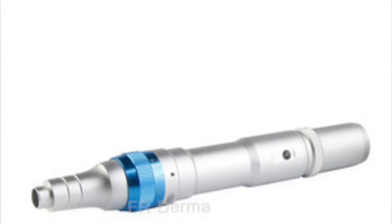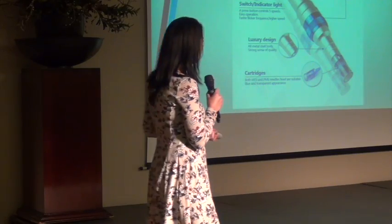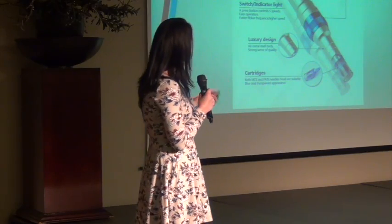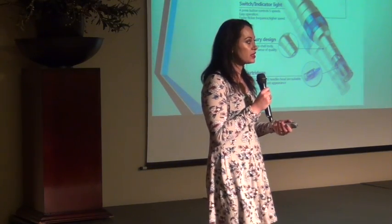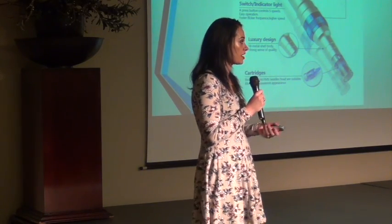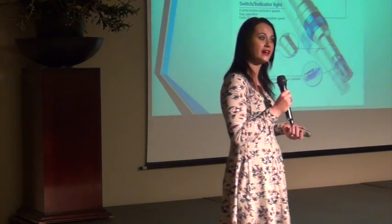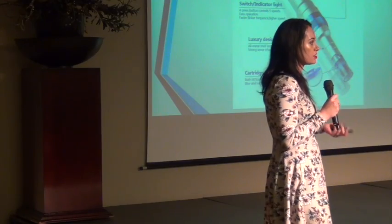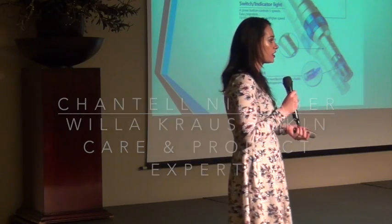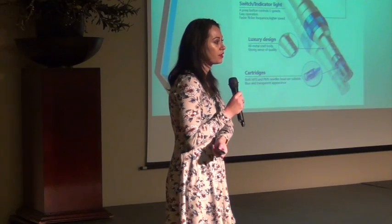This is how your pen looks like. It has an indicator device and an all-metal shell body. It has a blue rotating ring that lets you decide the depth of your treatment according to the needs of your client. Then you have the cartridge that you insert in the front. That cartridge is disposable, so you use a new one every time you do a client, then throw it away and dispose of it in a sharps container to avoid contamination. You also order cartridges from the supplier with your pen.